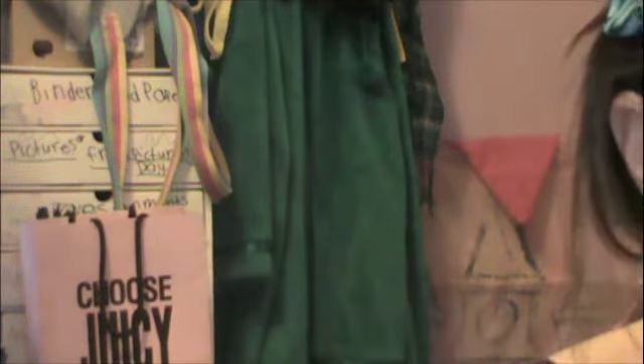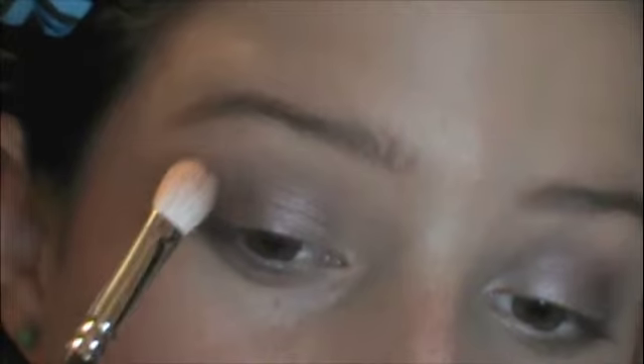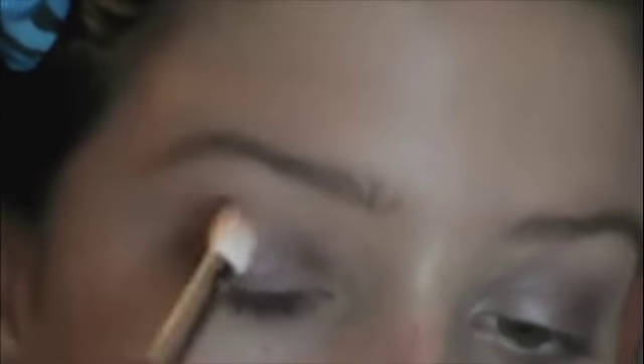I'm grabbing Brown Script from MAC — a very warm brown matte shade; look at that pigmentation. I use just one dab. I'm going to use this to create another, slightly deeper transition color in the crease to warm the look up.